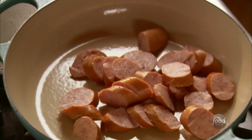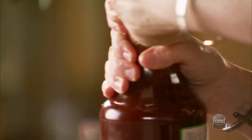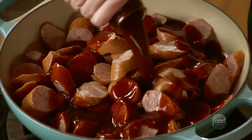I'll put all of the sausage into a pan. The sauce is as simple as cracking open a bottle of your favorite barbecue sauce and just pouring it in all over the sausages.